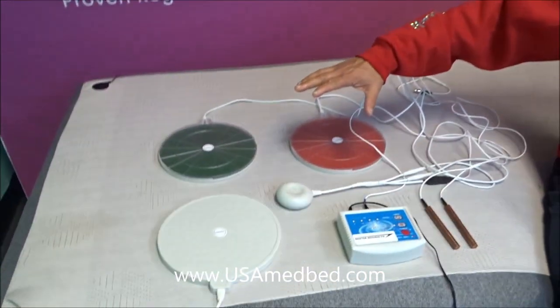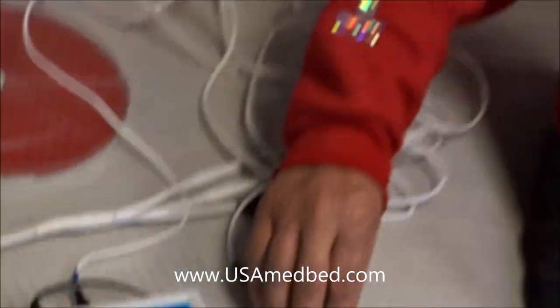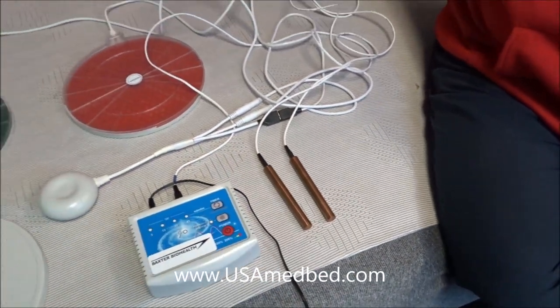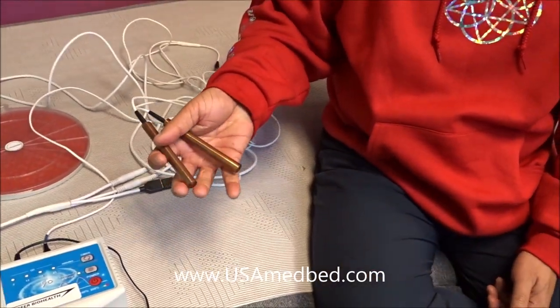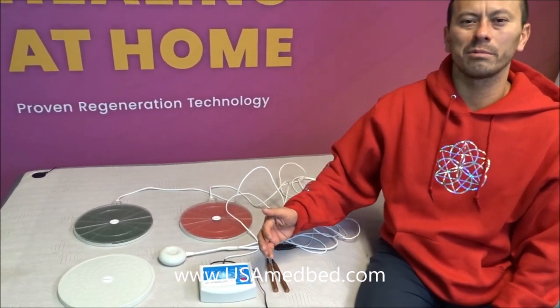We have all the units here. This is a Stage 3, which has the parasite Rife machine. Rife is usually a $2,000-plus machine and we have it included. Basically, you've got two copper rods — you grab one with each hand. You hold the button a bit longer to cycle through the Rife frequencies. It runs through all the different frequencies over eight minutes, giving all the frequencies that knock back parasites. This all stems back to Tesla.